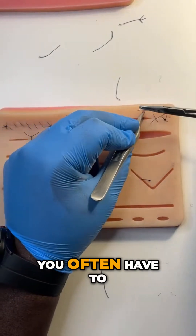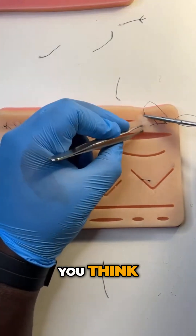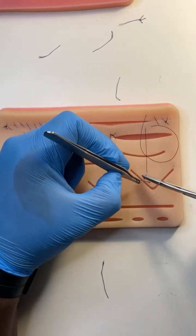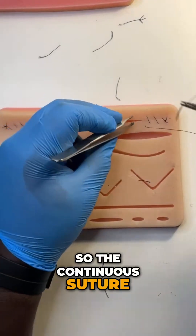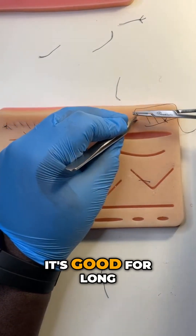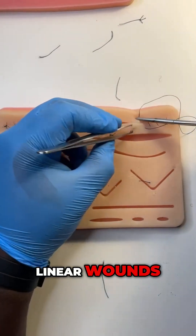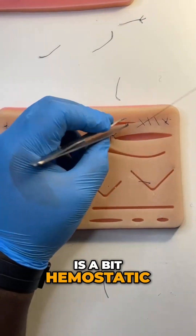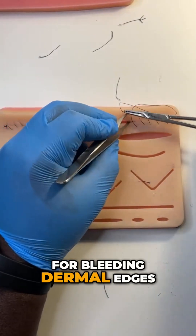You often have to go back further than you think. If you go too close, it will rip out. So the continuous suture is fast, it's good for long linear wounds, and I personally like it because it also is a bit hemostatic for bleeding dermal edges.